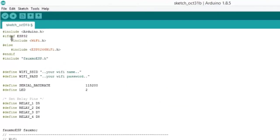This is the program. The program section contains header files for ESP32 and WiFi.h, as well as ESP8266WiFi, and it also includes FauxmoESP.h.